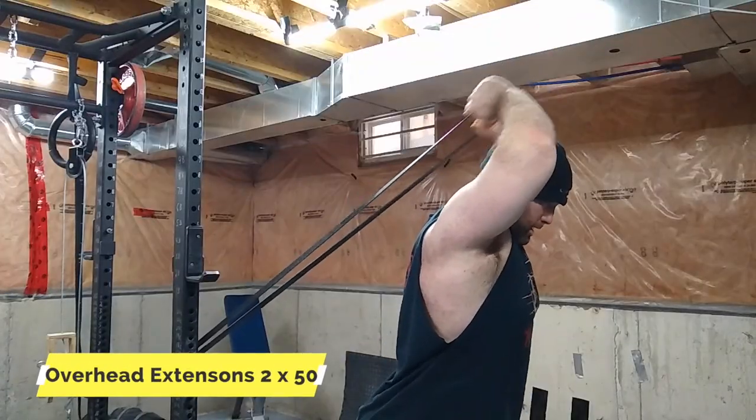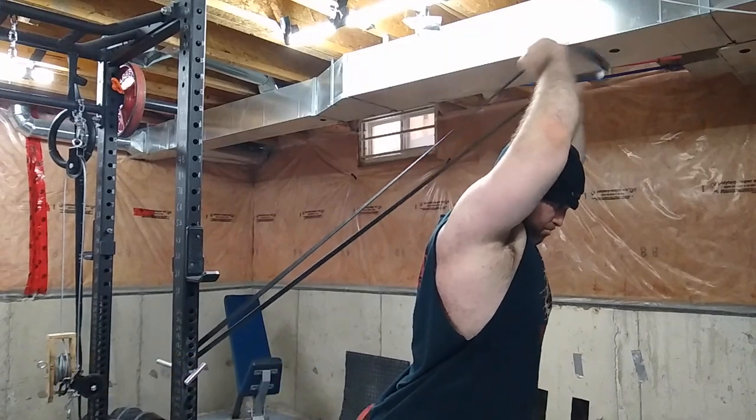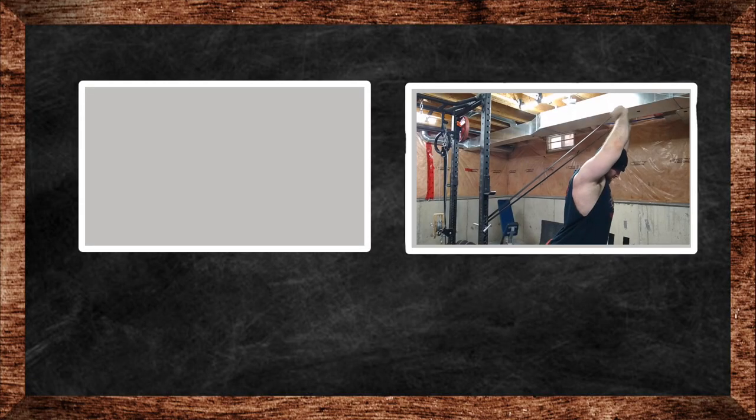Then I finished off with some overhead band extensions just to finish off my triceps — can never get enough triceps. I totally forgot to do biceps; I've been slacking on those.